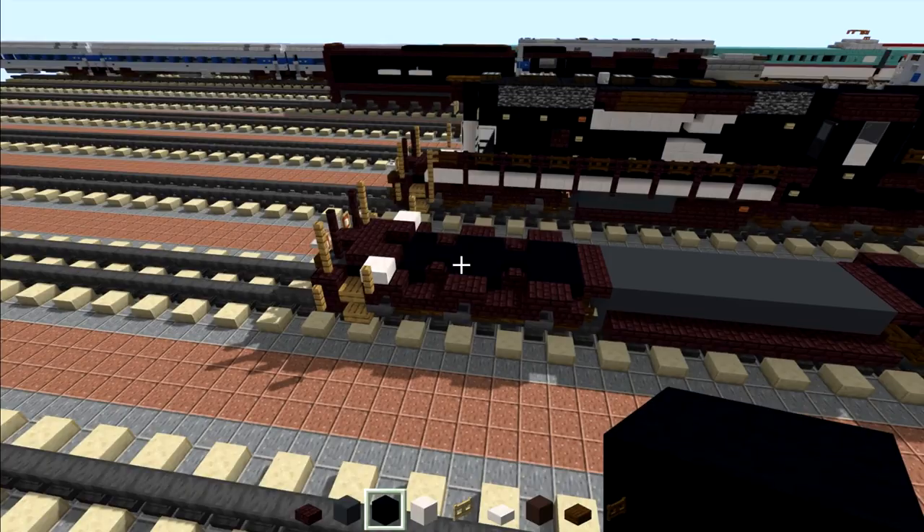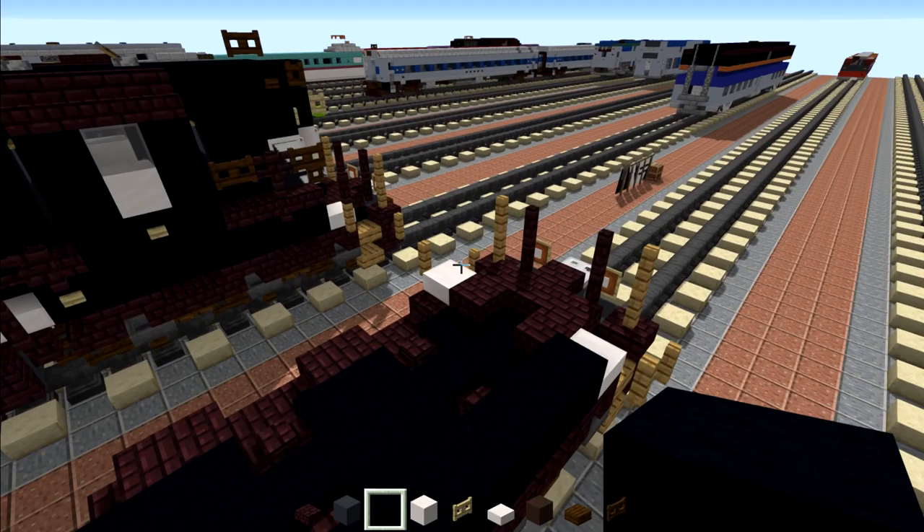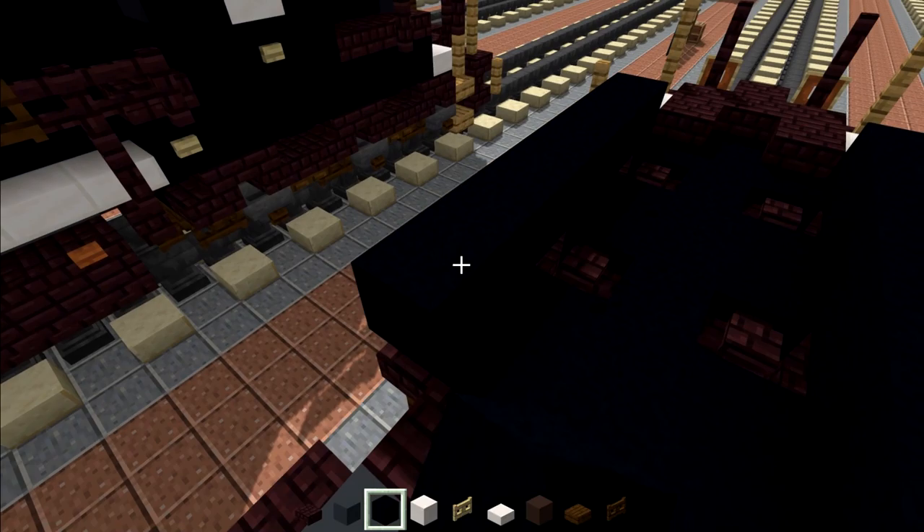Once we did the same thing on the other side, we're going to go back to the front, behind the quartz slab, and add seven black concretes — one through seven. Same thing on the other side.